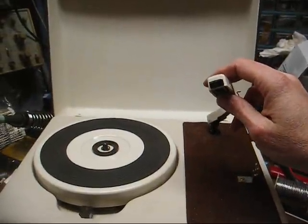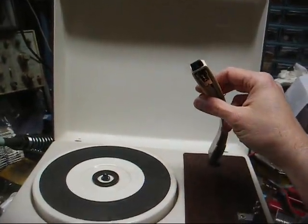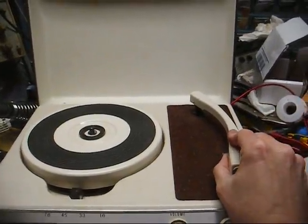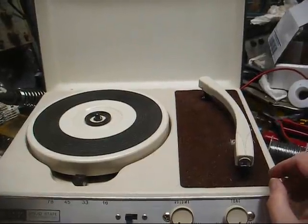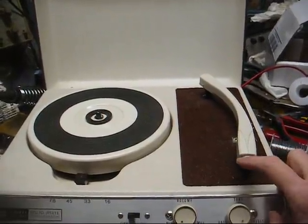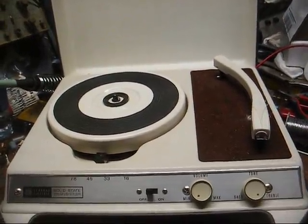It just seems like that's a big stumbling block with many of these types of players, both tube and solid-state, that use a 3-volt turnover crystal cartridge. You can figure about 85% of the time they're going to be bad, and new ones haven't been made in probably 40 years, maybe longer. New old stock ones are not always cheap and oftentimes they have issues from old age.